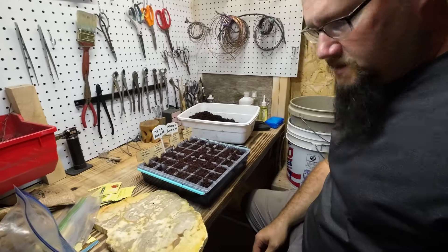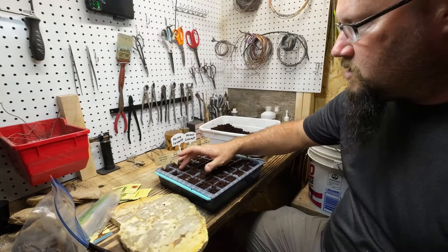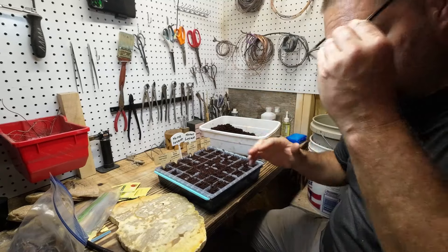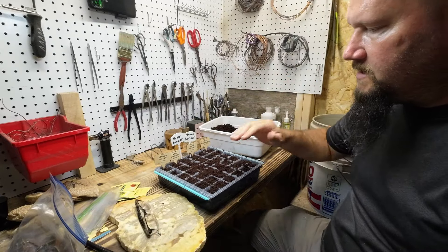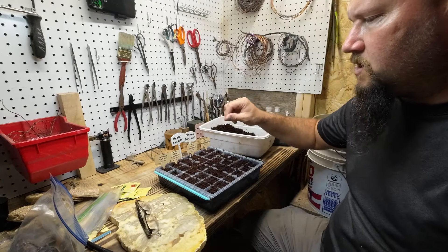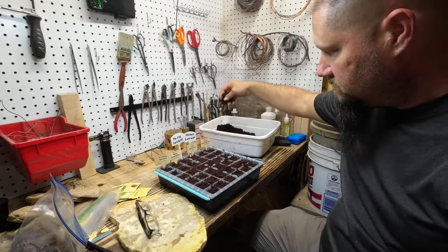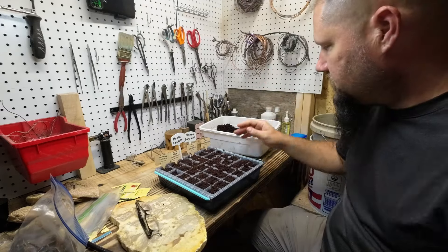Now, with the soil already being wet, I'm not going to water these in. If the soil is dry and you're doing this process, this would be when you would use your spray bottle or a very fine watering can to water these in, and you'd soak them until water comes out the bottom. But because we're using soil that's already wet, we're not going to do that.